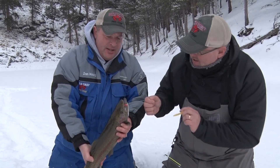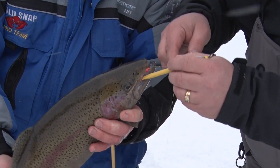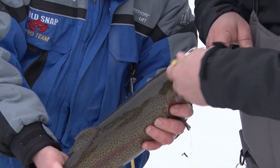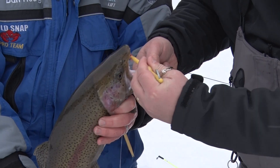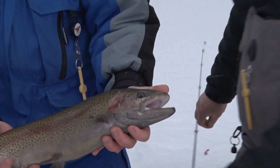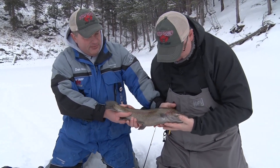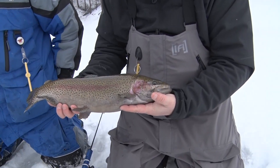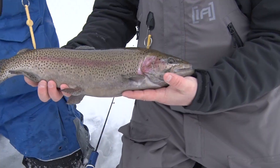What did you catch him on? I caught him on the old drop kick — the old red drop kick with the pink Mackie Jamie — and they've got a tough mouth — and a little bit of Ura larvae. That is a nice, beautiful fish. That is my first rainbow trout through the ice — isn't that beautiful?